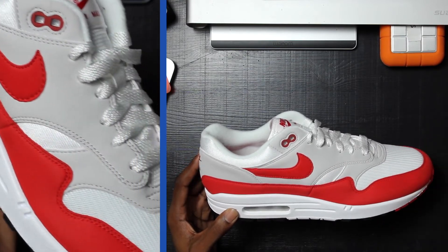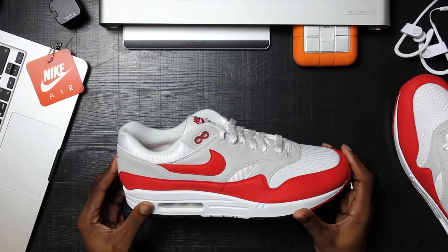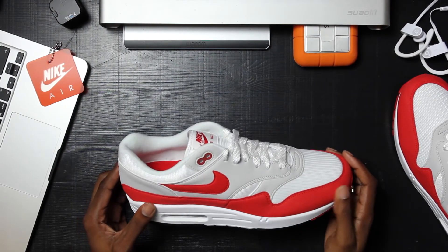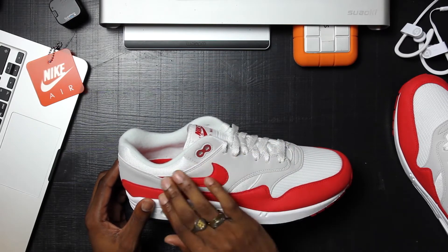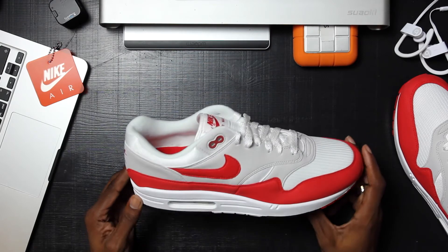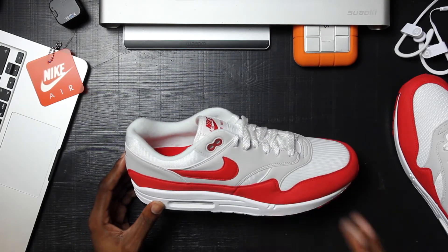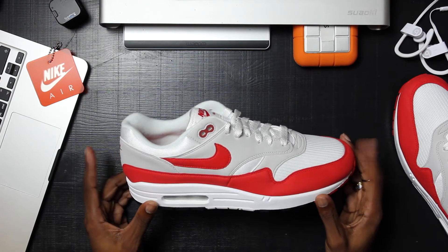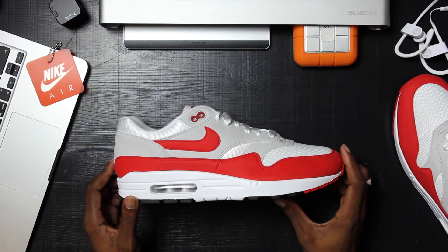The soft felt wraps around the shoe in the main section, the midsole, all of that. I actually can't get over how soft this really is. I guess after years of making the same shoe, you kind of perfect your craft, which Nike is really good at doing.